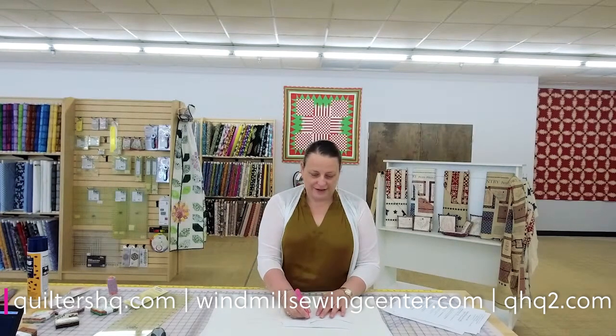We are Filters HQ Windmill Sewing Center and Sewing Machines Express. That's who we are, and the people searching for our mobile laptop table.